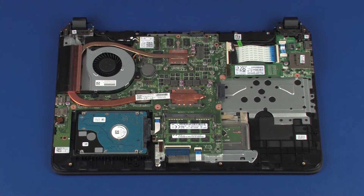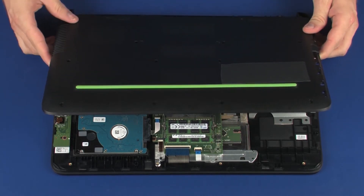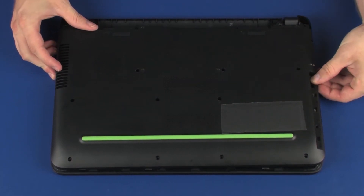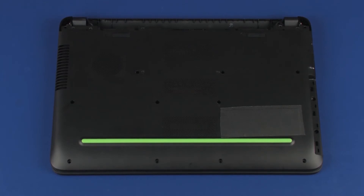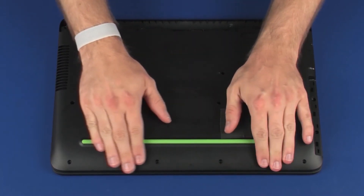Replacement: Slide the base enclosure onto the display panel hinges. Ensure that the wireless antenna and display panel cables are free from being pinched between the base enclosure and top cover. Place the base enclosure into position on the top cover, and apply pressure to the edges to snap it into place.